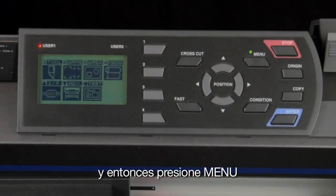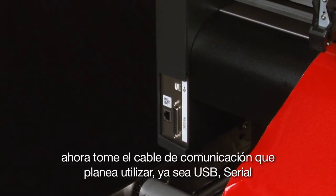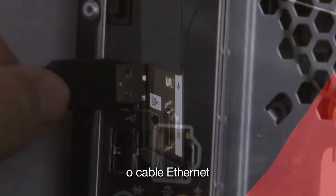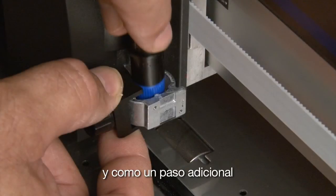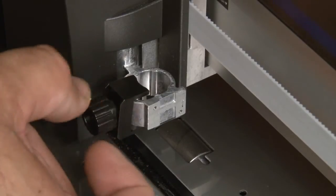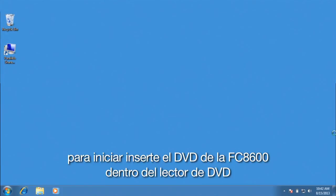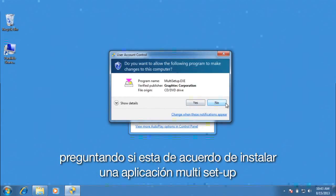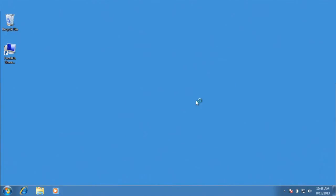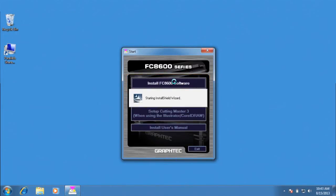Press the left arrow key, and then press menu. Now that the cutter is set up to communicate with the computer, let's turn the cutter off. Next, take the communication cable that you plan to use — whether USB, serial, or Ethernet — and plug one end into the computer. Plug the other end into the plotter, but do not turn the cutter on. As an added step, go ahead and take the cutting tool out of the tool carriage for right now. Next, we'll install the GraphTech software. Insert the FC8600 DVD into the DVD drive. Click run multisetup.exe. You may get a user account control message asking if it is okay to install the multisetup application. Click Yes. This will open the FC8600 software installation application. Click on the Install FC8600 software button and follow the step-by-step process.